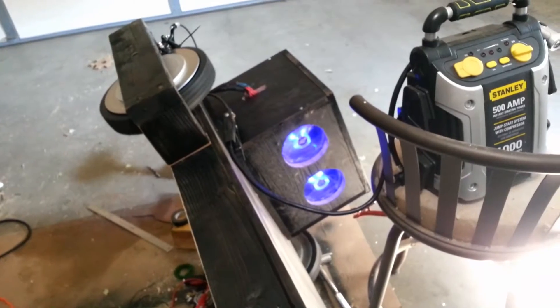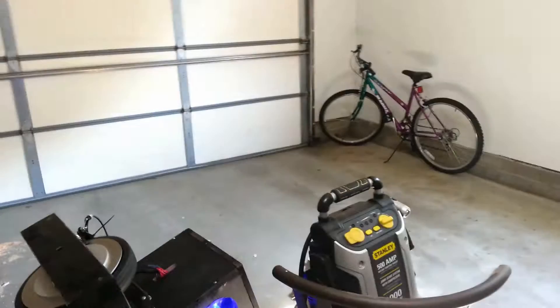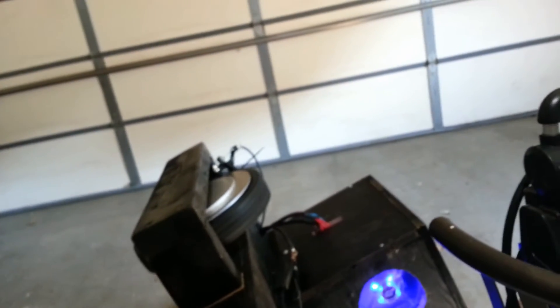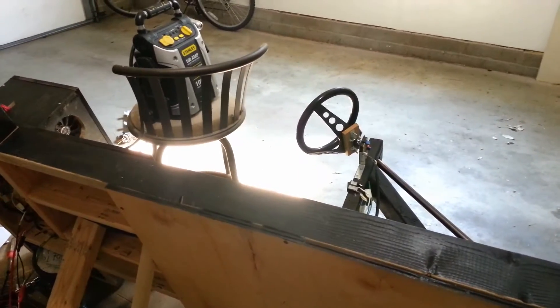But there you go — that's pretty good. At 12 volts here I'm predicting maybe 10 miles an hour, 15 miles an hour, something like that. And now when I hit the brakes — there you go. Hit the switch, flip that off, and there you go. So it is working. Part three will be once I iron out some of these bugs and I'm driving this thing around, and then part four will be the upgrades.